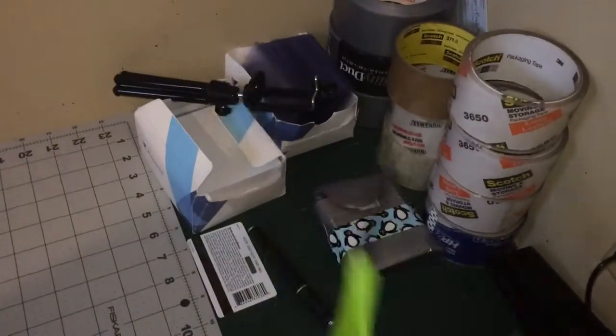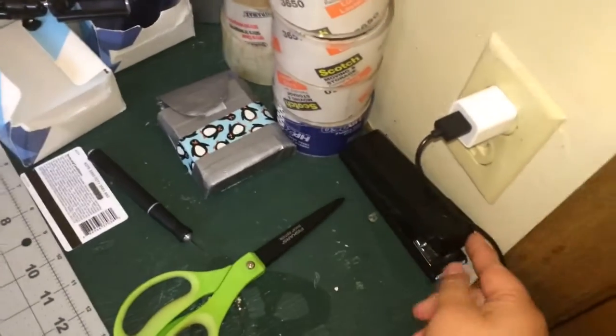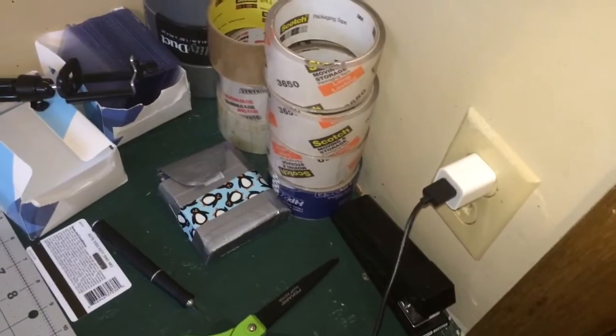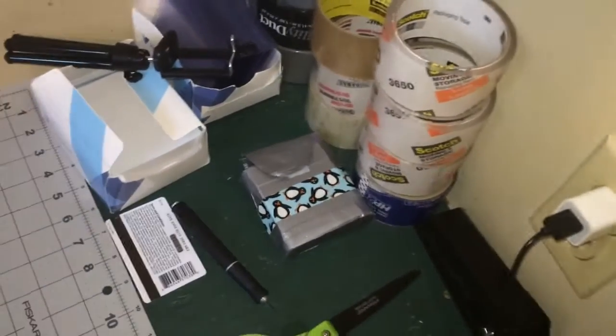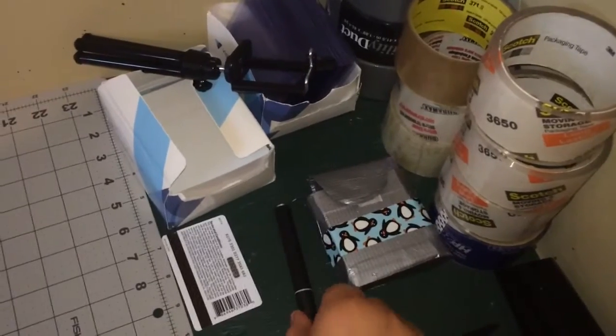These are just the Duck edition Fiskars nonstick scissors. Then I have a stapler just in case I need to staple something together. I always have a phone charger here because my phone dies really quickly. Here I just have my ID plastic and my Xacto knife that I use most of the time.